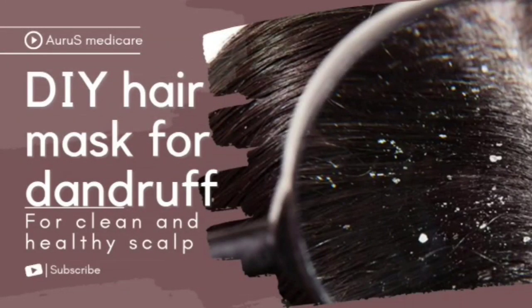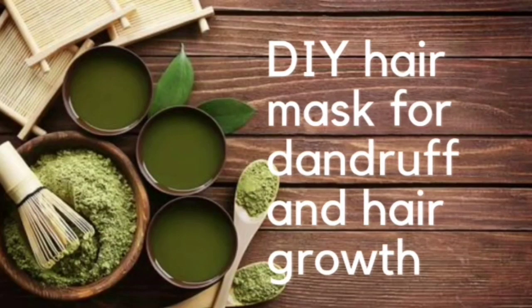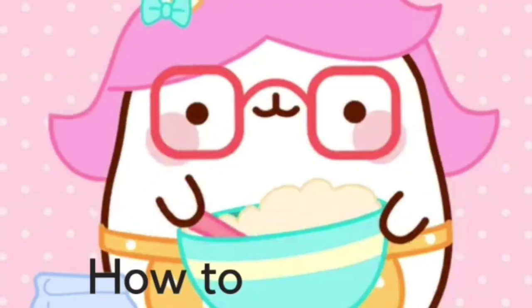Hello everyone, today we are going to see about a DIY hair mask for dandruff and hair growth.